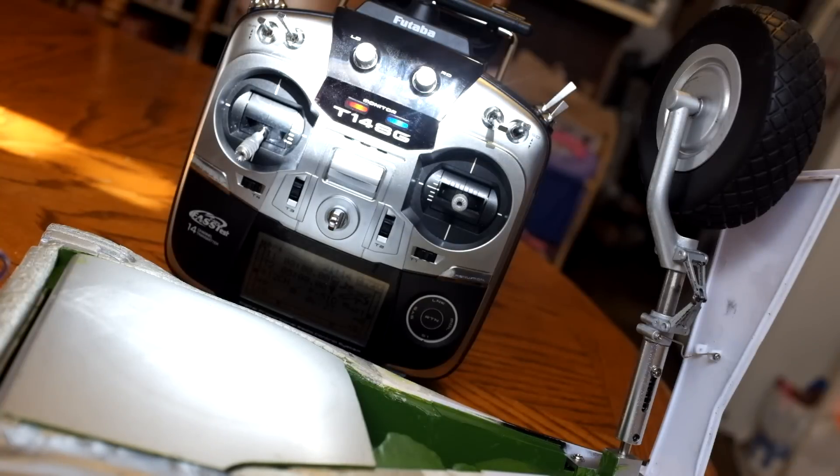Hey guys, I just want to show you a project that I've been working on. I really like the new FMS gear sequencer, but it now closes the gear door once the gear has been extended. However, that leaves me with two problems.